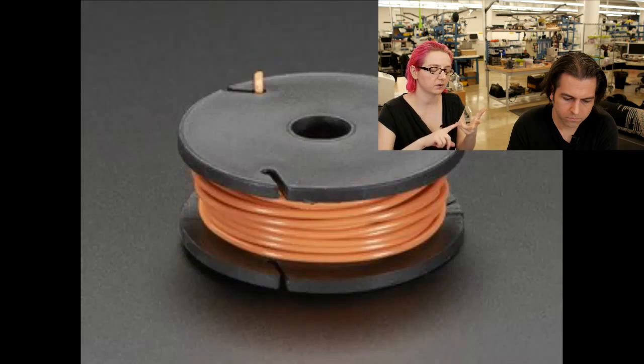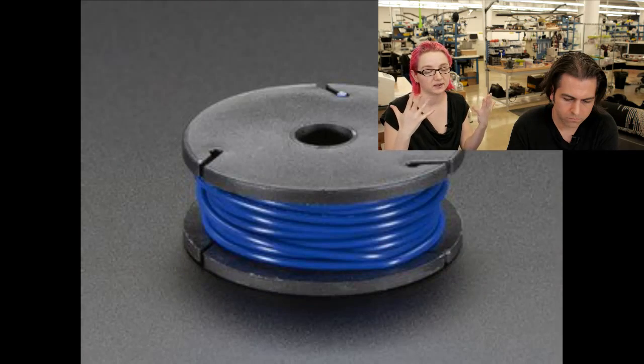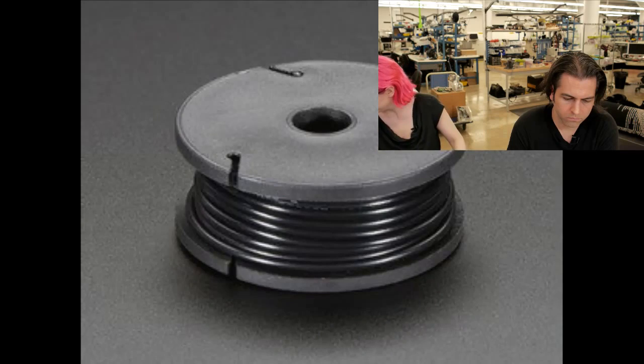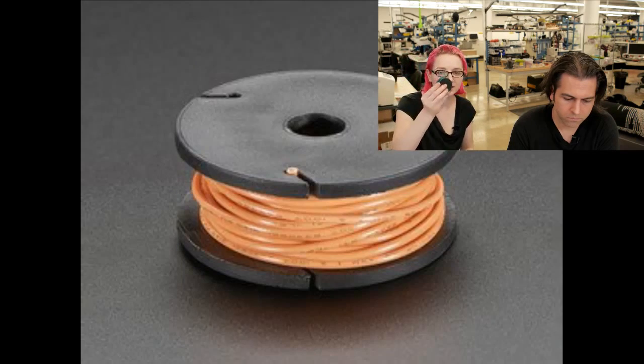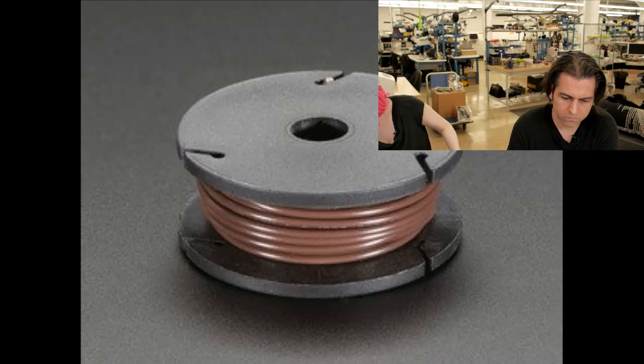We have them all in 10 colors: black, brown, red, orange, yellow, green, blue, violet, gray, and white. So all 10 colors — this is the standard electronics color code. Both stranded and solid core.